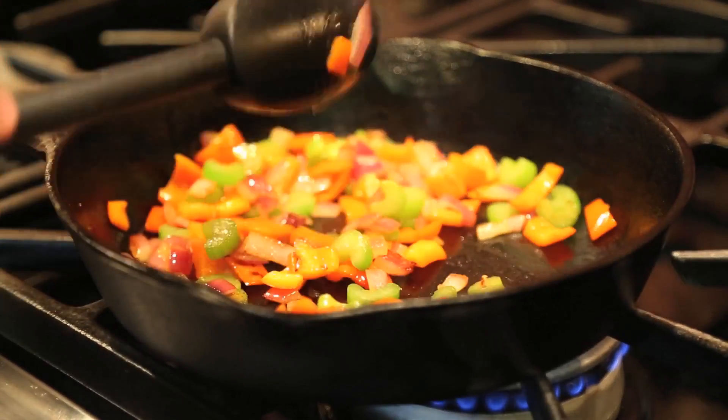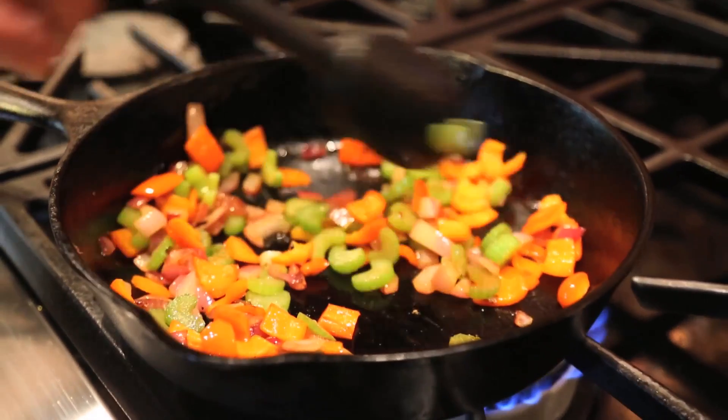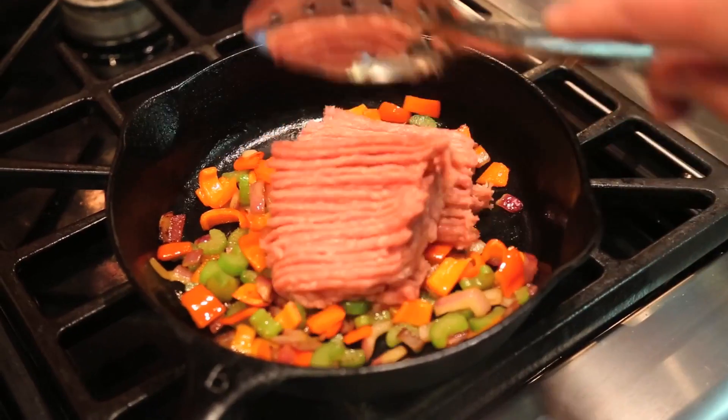Our shepherd's pie starts by softening a lot of vegetables in a large pan, then adding ground turkey, which of course is healthier than the traditional ground beef.